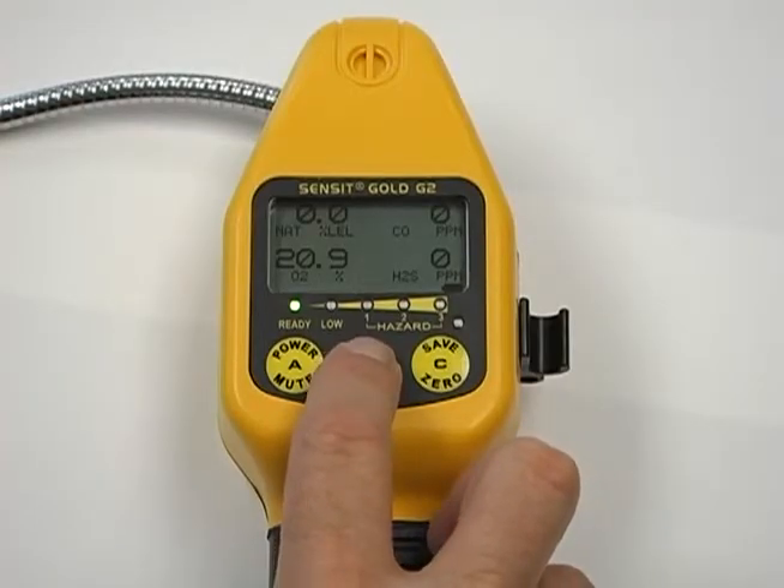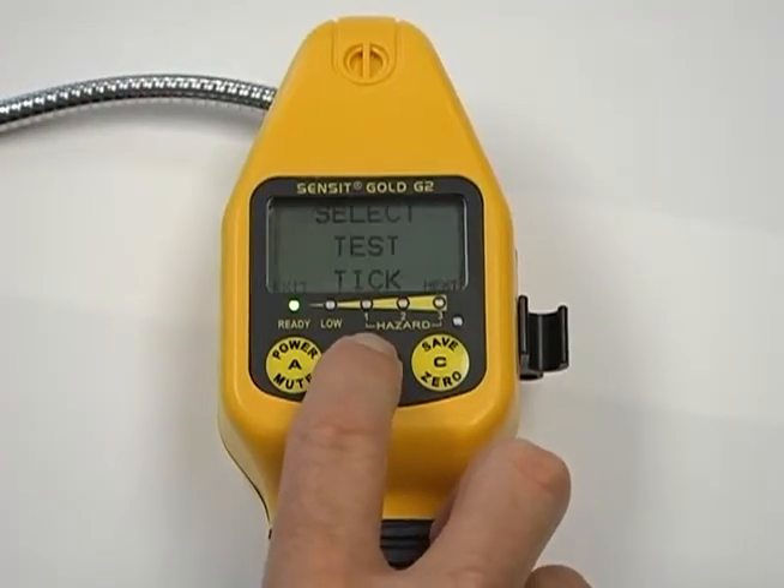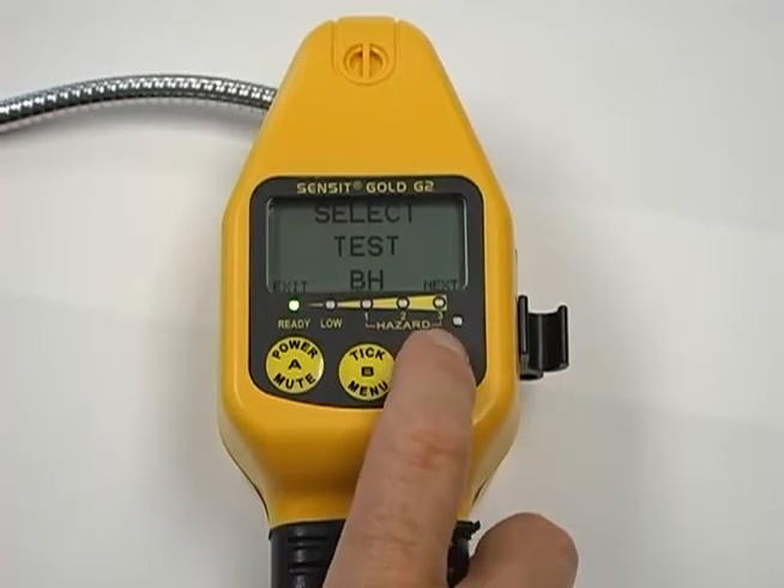From the working display, press and release the B button once to enter the quick menu. Using the C button, scroll to the leak search menu and press the B button to select.